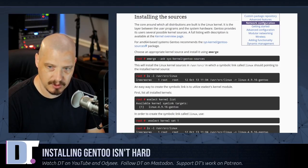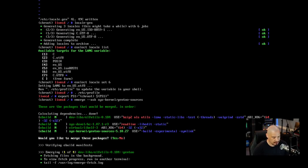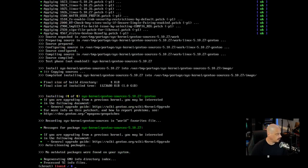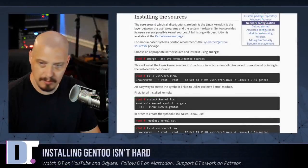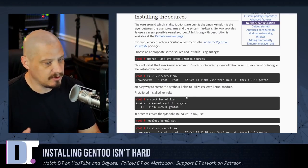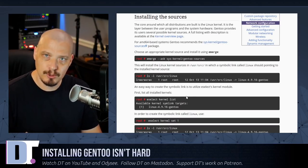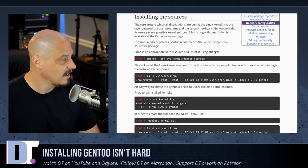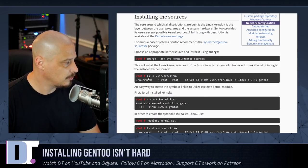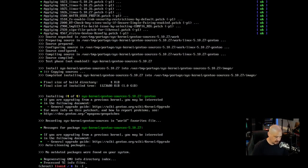We run: emerge --ask sys-kernel/gentoo-sources. Click Enter for yes. This takes about 20 minutes to install on this VM. When I give these times, understand that better machines will be faster and potato machines could take hours. After the gentoo sources are installed, we do: ls -l /usr/src/linux to verify a symbolic link was created.